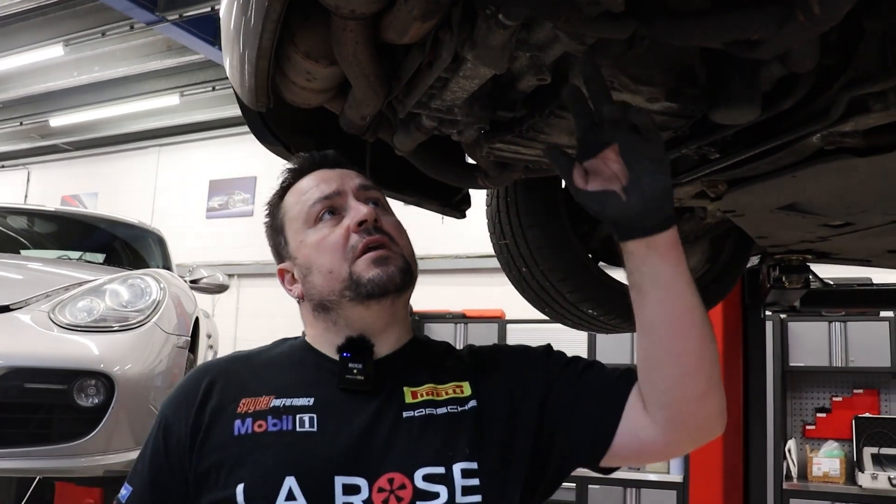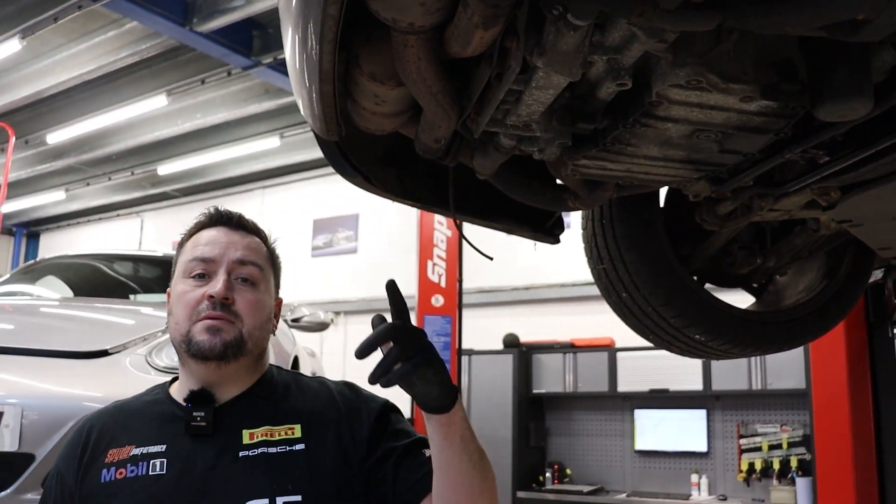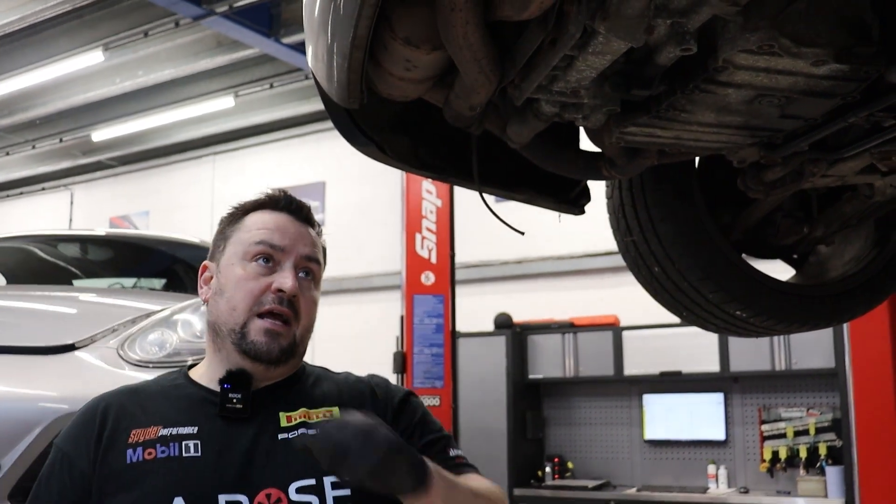So we're ready to do the exhaust flange fixings over here. We showed you how corroded these are first. What we're going to do is heat these up with the oxyacetylene and actually knock them out. Then replace the fixings with some stainless steel nuts and bolts and some new gaskets as well.